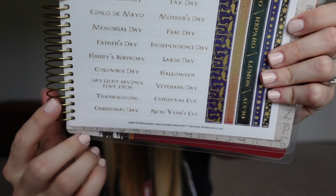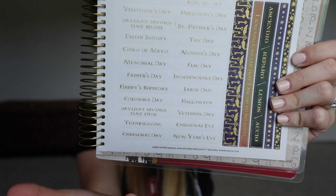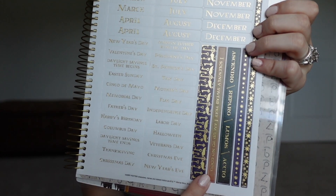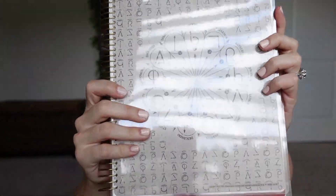Down below are all your important holidays that you can fill out since you're filling out this planner yourself — they're not going to know where you want Valentine's Day or Christmas. There are some more decorative stickers and then the back side has more spells, same as the front. This one retails for $18 on Amazon.